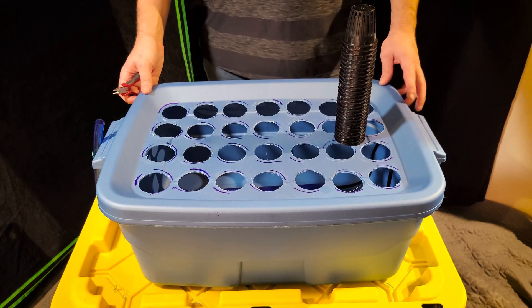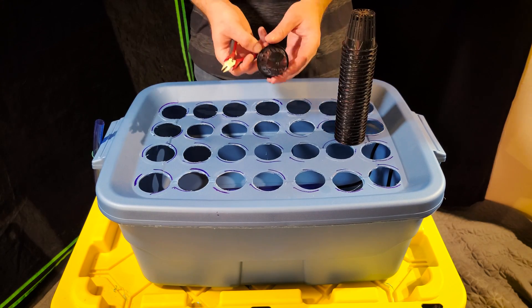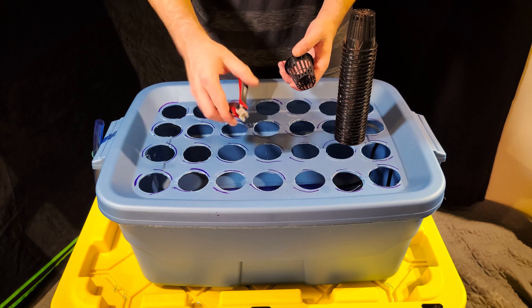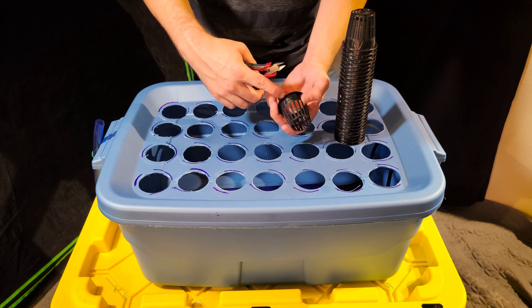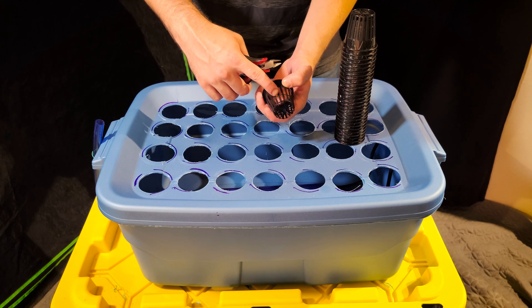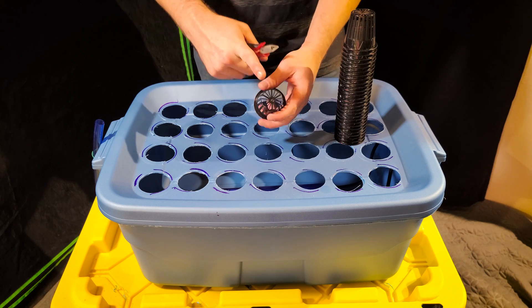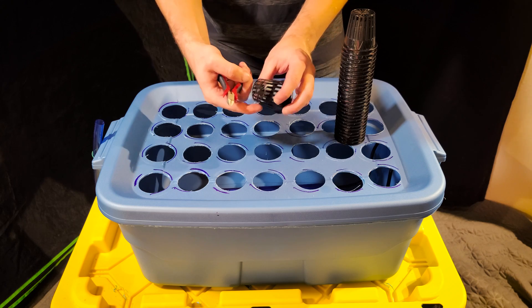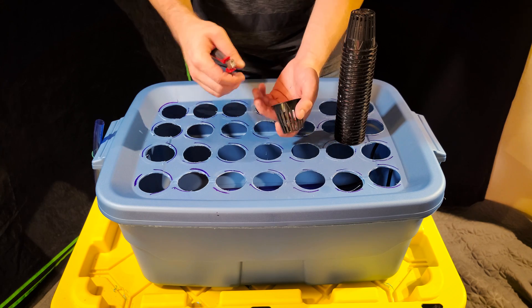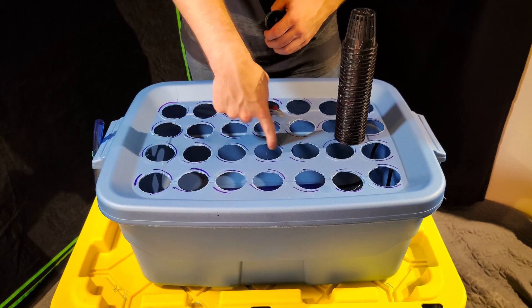The bucket is now pretty much complete. All that's left is to cut the bottoms out of the net pots before installing them. Use a small pair of wire cutters and cut right at the center line. This allows the stems to poke through the bottom and makes it easier to remove plants without the roots getting tangled in the sides. The net pots really just serve to hold the clone collars, since the plastic is too thin to hold them by itself.